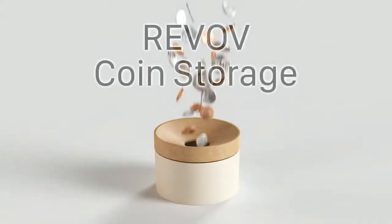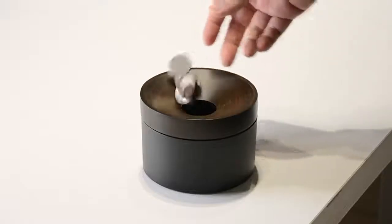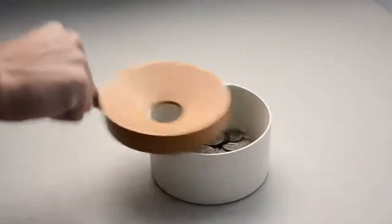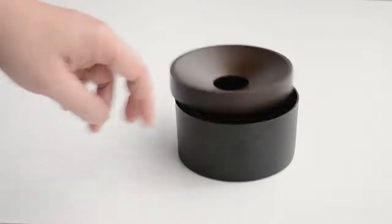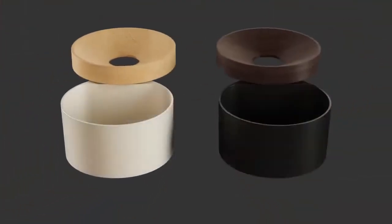This is Revolve Coin Storage. It makes your messy coins disappear — it allows you to drop off the coins in the sleekest way, and slide open to reach the coins in one motion, so there will be no more messy coins around your home. Minimize the contact. It feels like the other part is floating, which makes it not only practical, but fun and a little bit addicting. Revolve Coin Storage — hope you like it.